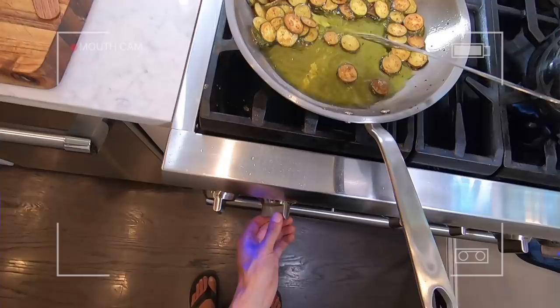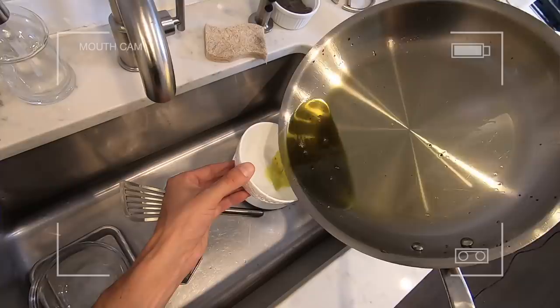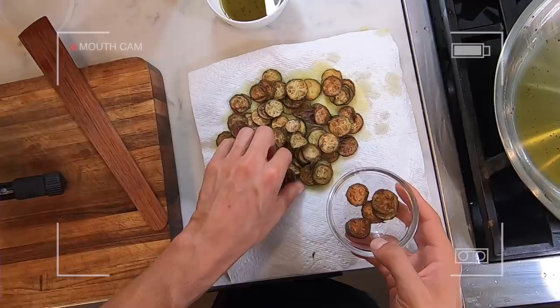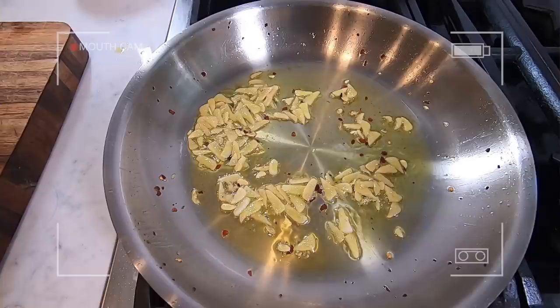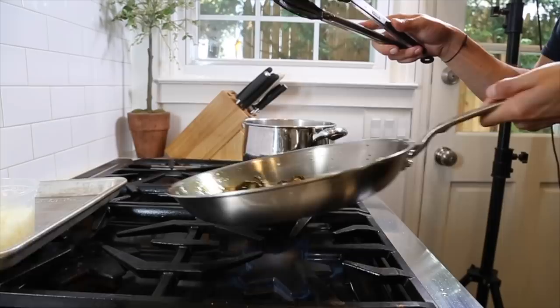Once the zucchini are done, shut the heat off and transfer them to a paper towel-lined plate to dry for a minute. Strain off most of that oil except for a little bit — you can save that olive oil and reuse it. Reserve some zucchini for garnish. Let the pasta cook until it's a few minutes away from being done, then get the pan back on the heat. Add the garlic and red chili flake and sauté until it starts to brown slightly. Then add the zucchini back to the garlic and oil — this is your chance to infuse that zucchini with garlic flavor.